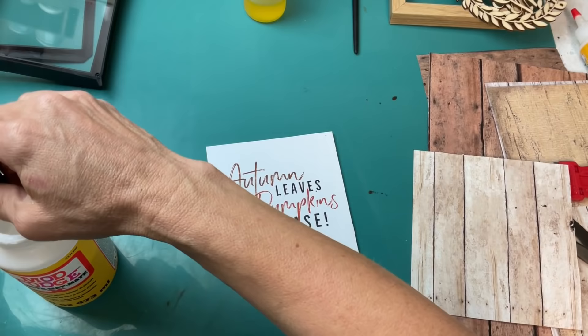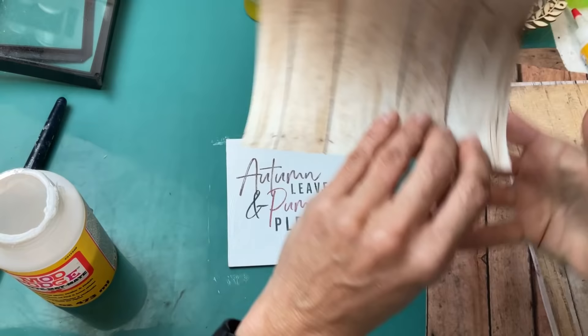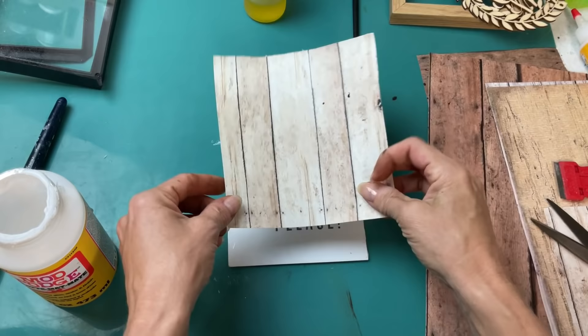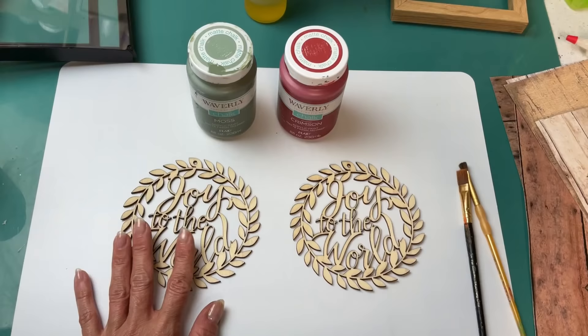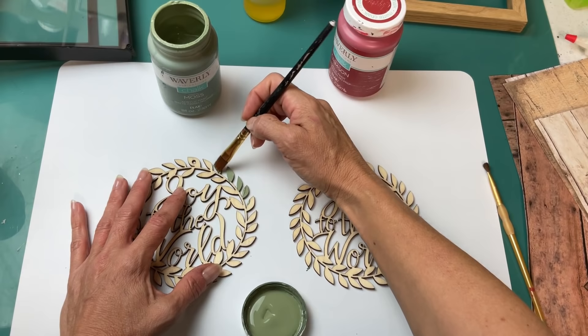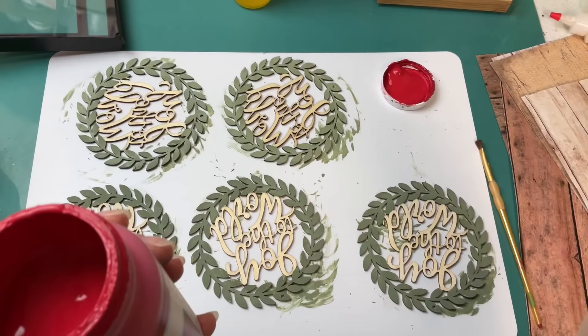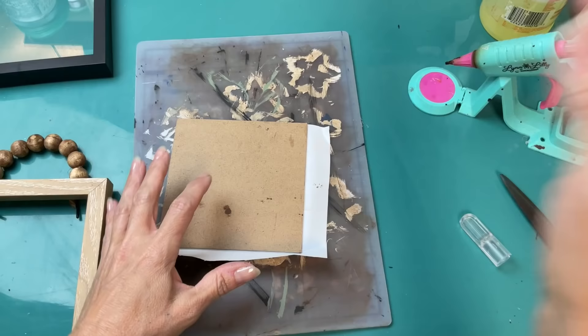For the insert I'm going to put some Mod Podge on there in a nice thin layer. I chose a light wood grain scrap of paper from Hobby Lobby, spritz a little water on there, then line it up in the bottom left corner and smooth it out. I absolutely love these Joy to the World wood ornaments. I love crimson and moss as my farmhouse country Christmas colors, so I painted all of the leaf garland wreath with moss, and once that's dry I'll go back in with a small brush and do all the wording with red chalk paint called crimson.